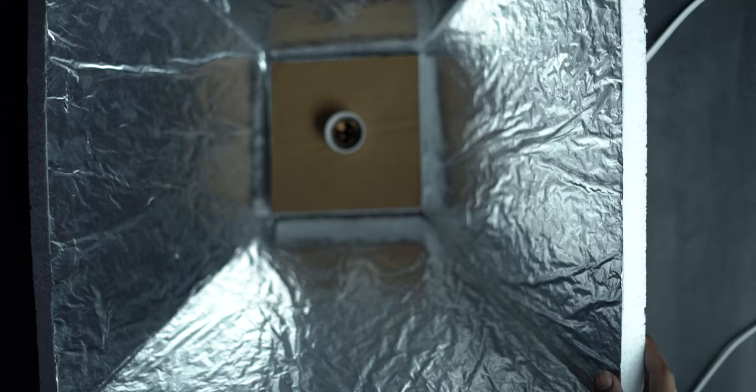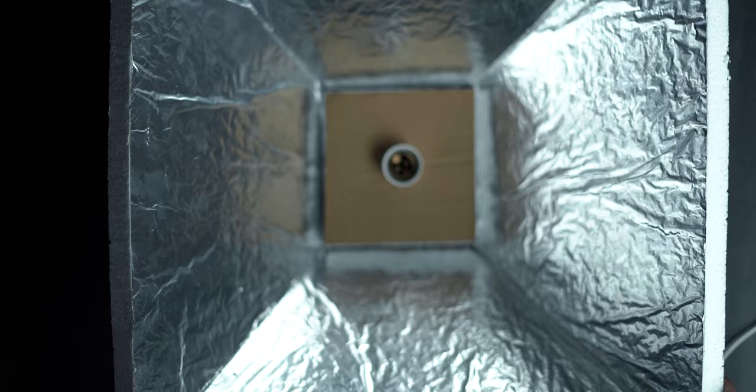We're halfway done! Step number five is to create a nice softbox inside our trapezium. For this, we take our aluminum foil and stick it to all four sides and the bottom of the softbox using Fevicol, to ensure our light reflects easily and provides us with the most brightness.